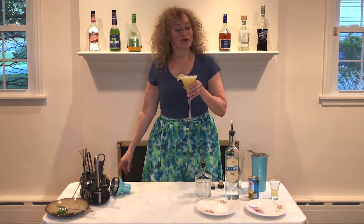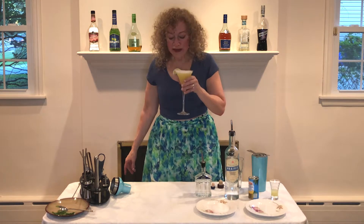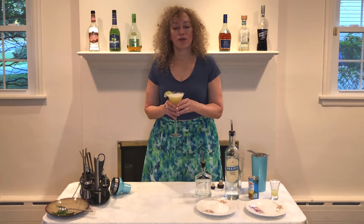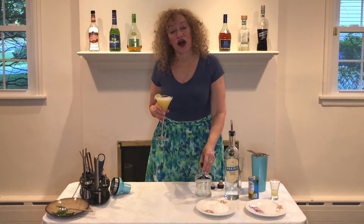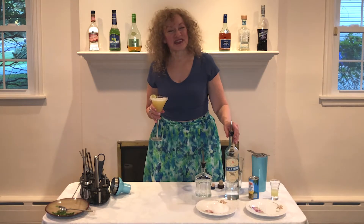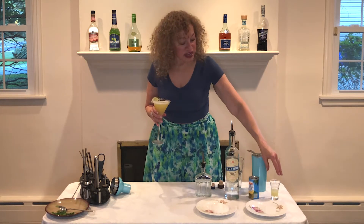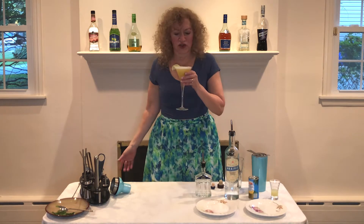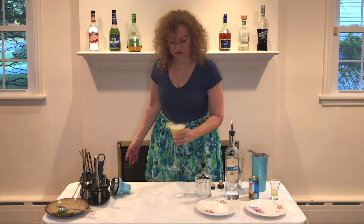And now we will try the Ouzotini. It's very good. It's very complex. So what we've got is the black licorice flavor of the ouzo, the sharpness — just the hint of sharpness of the vodka — the sweetness of the pineapple juice, and the tartness of the lime juice. It's very good. It's very interesting. I like it.